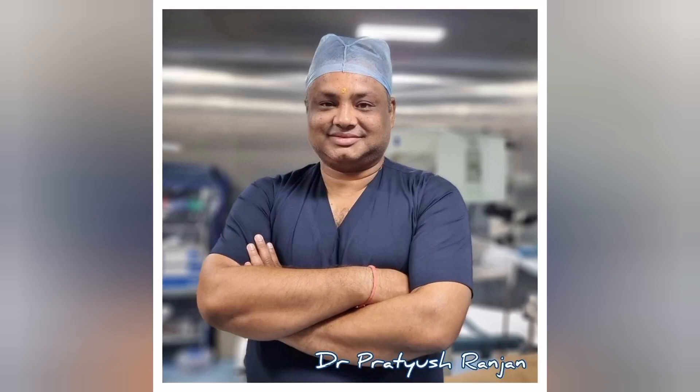Hi, I'm Dr. Pratyushanjan. I'm consultant cataract and refractive surgeon and medical director, ASG Super Speciality Eye Hospital, Varanasi, India.